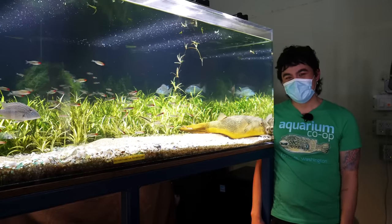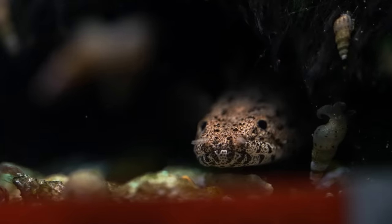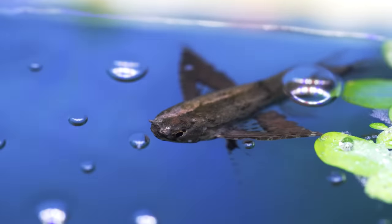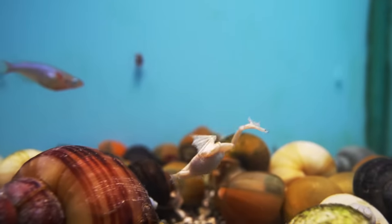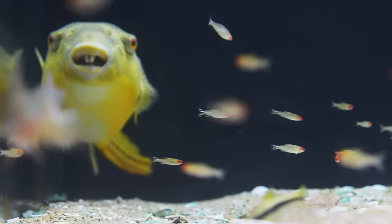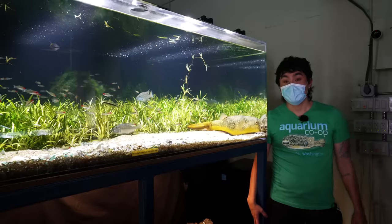Hi again guys, this is Brandon here at Aquarium Co-op. Today I'm talking about oddball fish — fish that you don't see too often, either very unique in nature or just plain hard for us to find and source. There's nothing more odd than a big giant Mbu puffer. Puffers in general are pretty oddballs, but he's definitely one of the more odd ones.